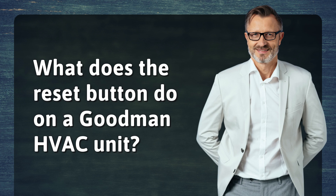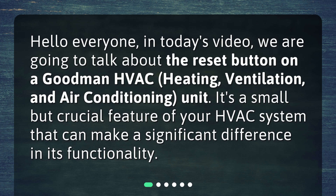What does the reset button do on a Goodman HVAC unit? In today's video, we are going to talk about the reset button on a Goodman HVAC — Heating, Ventilation, and Air Conditioning unit. It's a small but crucial feature of your HVAC system that can make a significant difference in its functionality.